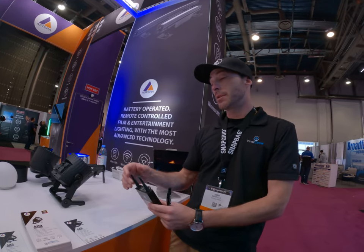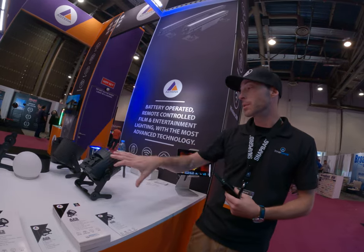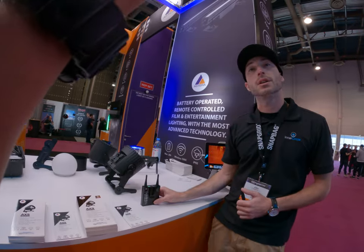You would Bluetooth onto this device here. Because it's its own dedicated box, it has a longer throw than if you were to log on to one of these lights and let the light do that transmission. So about 300 meters clear line of sight.